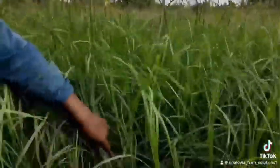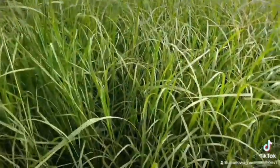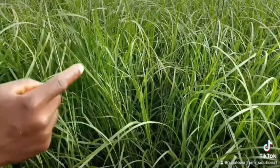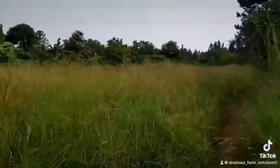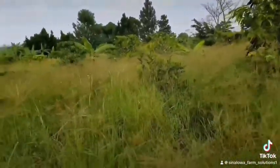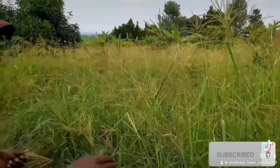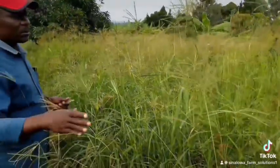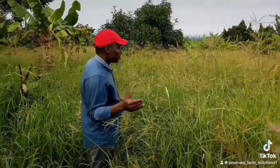My dear viewers, if you are in a dry area, the best pasture for you to go for is Chloris gayana. When you are harvesting Chloris gayana for hay, please cut the grass when it is still vegetative before it produces seeds. By the time it produces seeds, the nutrients are reduced drastically.